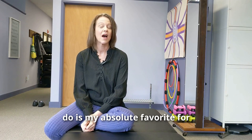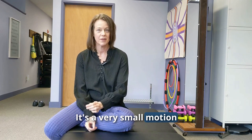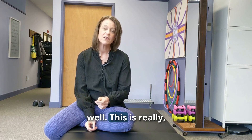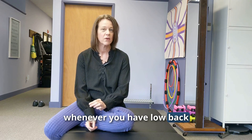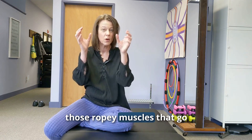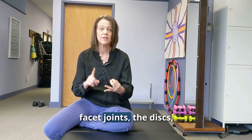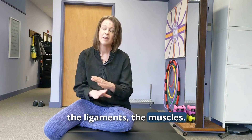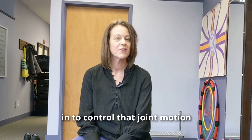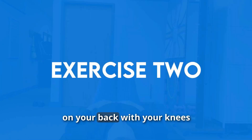The next exercise is my absolute favorite for low back and SI joint pain. It's a very small motion exercise that helps get the multifidi — the little guide wires in the low back — firing. This is really important because whenever you have low back or SI joint pain, the big muscles take over. Those big back extensors running up and down your spine cause compression of the facet joints, discs, ligaments, and muscles. We want to get those guide wires to kick back in to control joint motion and decrease your pain.